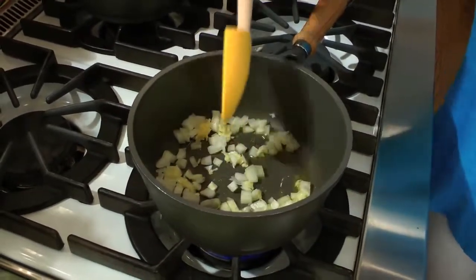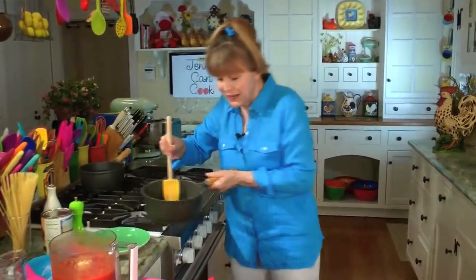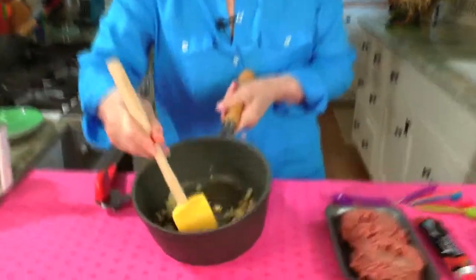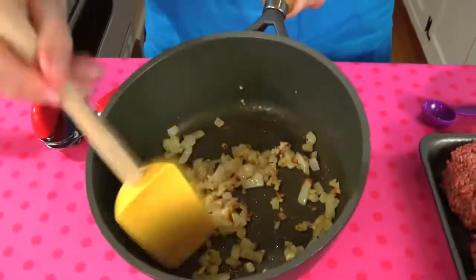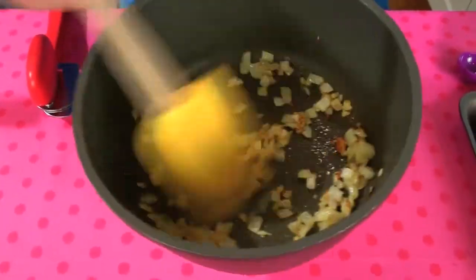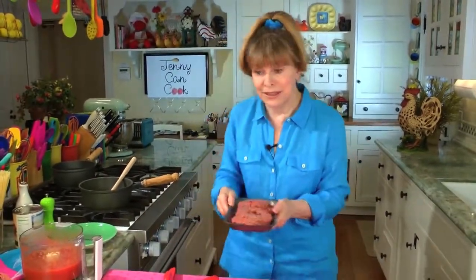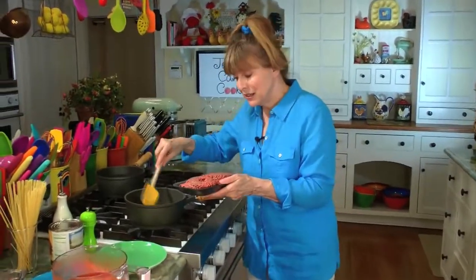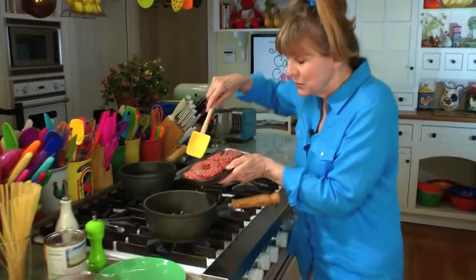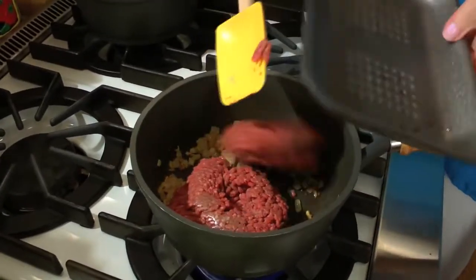Stir it around a bit. This is going to cook for about two to three minutes. After about two and a half minutes, you can see the beautiful golden brown — oh, the smell! Everything tastes better with onions and garlic. Now we're going to add a pound of ground beef. I use the leanest ground beef I can, so it's lower in fat. Just plop it in on top of the onions and garlic.